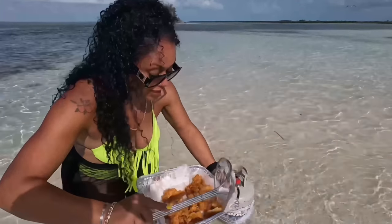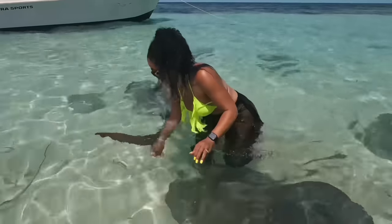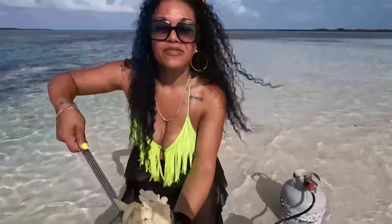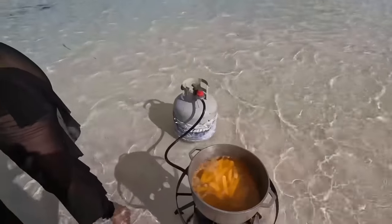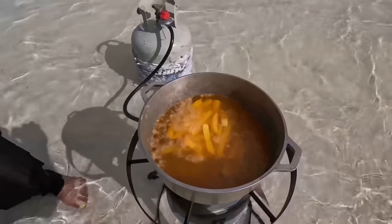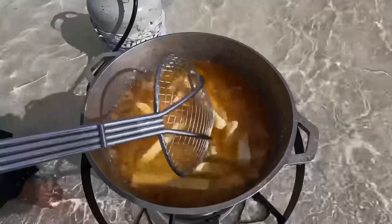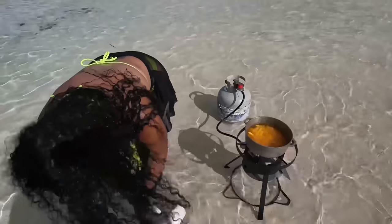We're going to get some french fries too and get ready to eat. We have some french fries — we're going to add them to the oil. While we wait on that, we are going to make us some sauce.